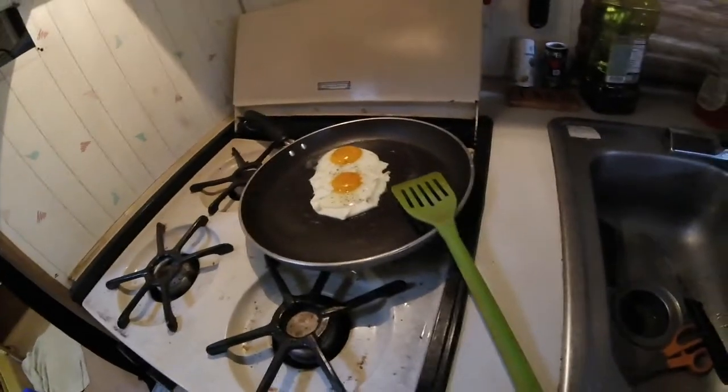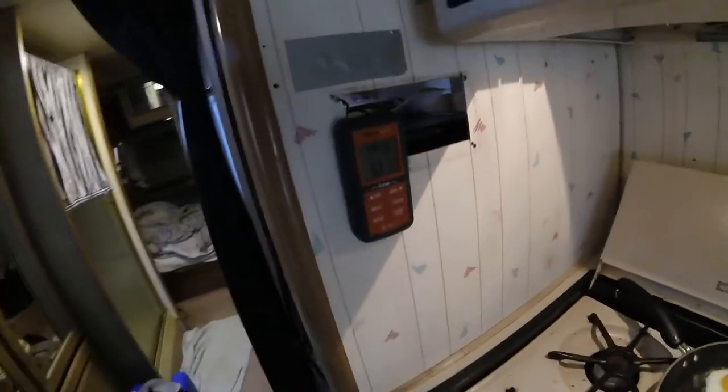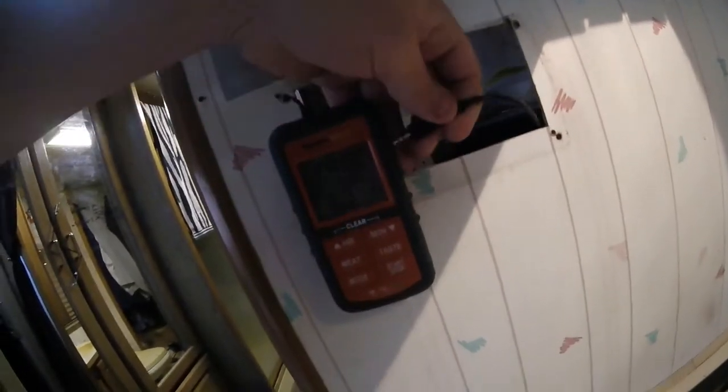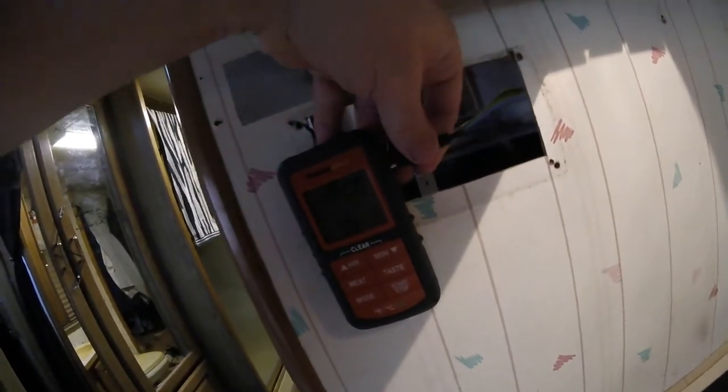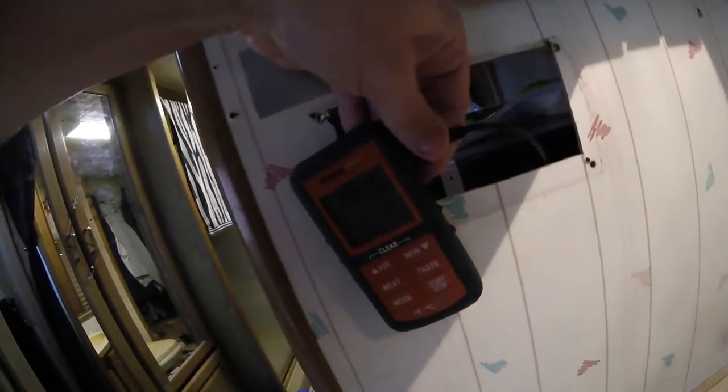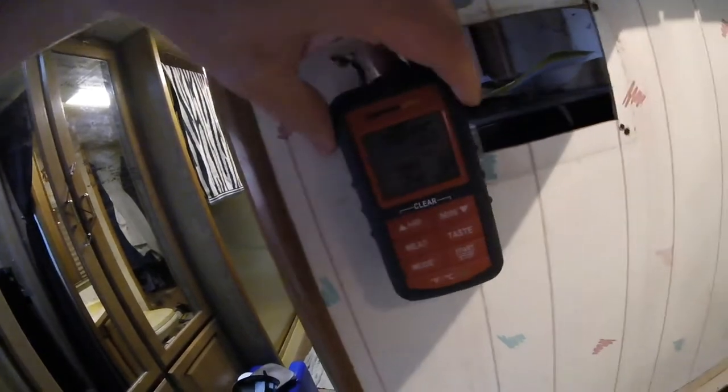Making some breakfast at 1 o'clock in the afternoon — woke up really late. Finally got this mini jack extension cable for the thermometer for the generator, and realizing today it works pretty good as an outdoor thermometer too.